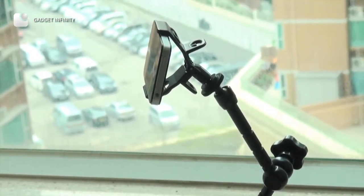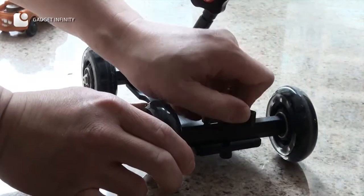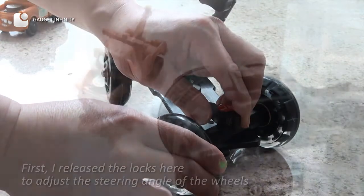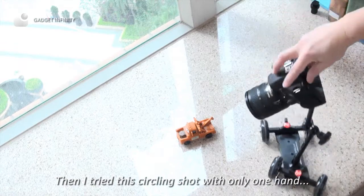Now, let me run a test with a little help from my car dolly. First, I release the locks to adjust the steering angle of the wheels. Next, I determine the distance between the subject and the camera. Then I try this circling shot with only one hand.